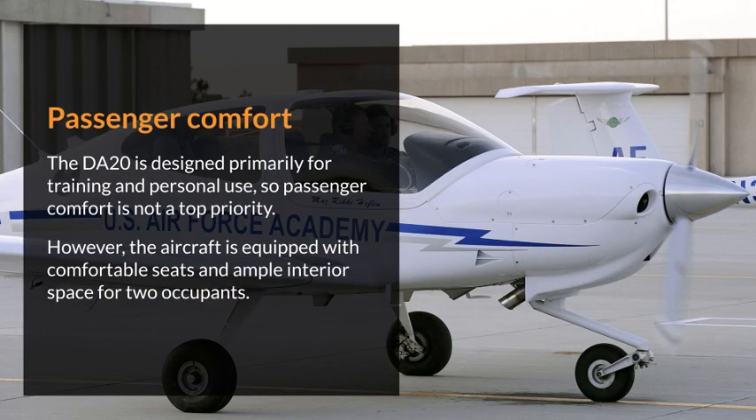Passenger Comfort. The DA20 is designed primarily for training and personal use, so passenger comfort is not a top priority. However, the aircraft is equipped with comfortable seats and ample interior space for two occupants.